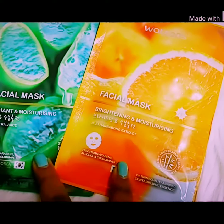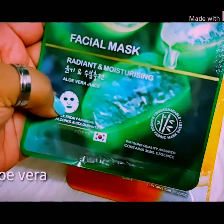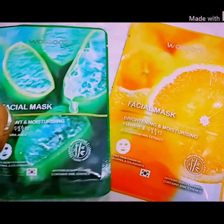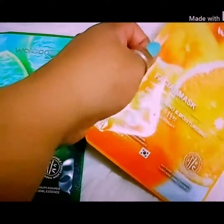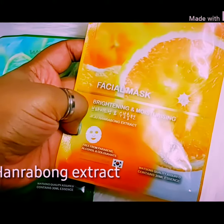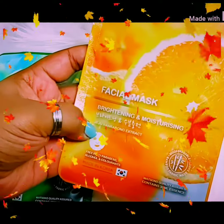I have been continuously using these masks and getting great results. This one has aloe vera juice in it — as we all know, aloe vera is the best for our skin; it nourishes and moisturizes. And this one is an orange one — orange contains vitamin C and it's really good.